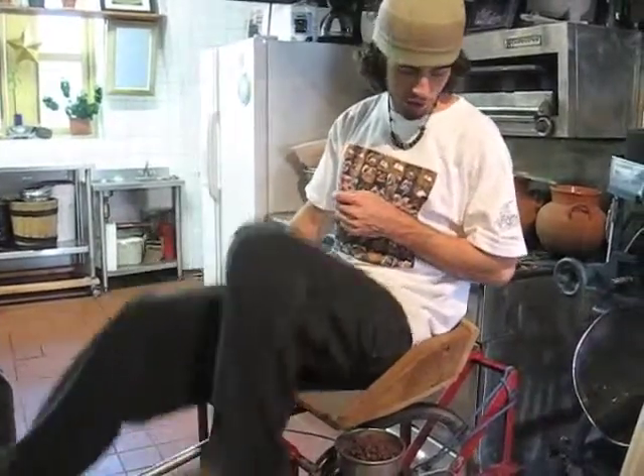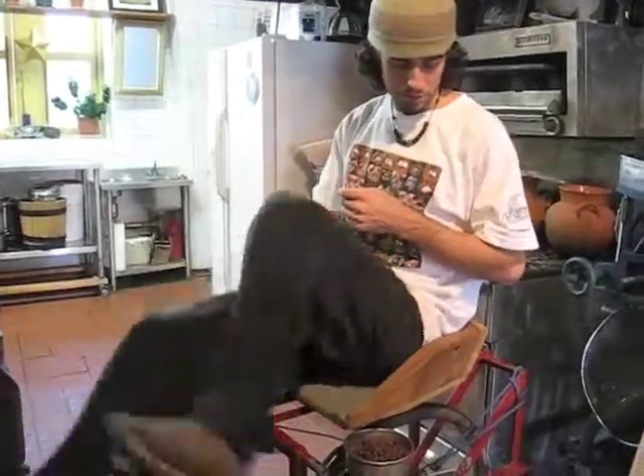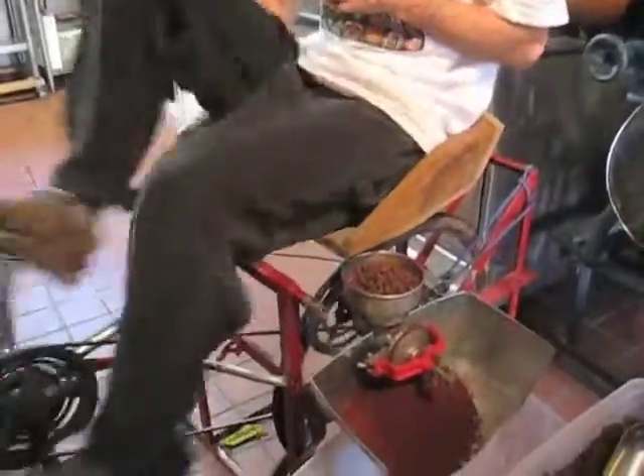You can smell that as well — it's starting to smell like cacao. This grinder can be used for other things, like Mike was saying. It doesn't need to be just cacao.